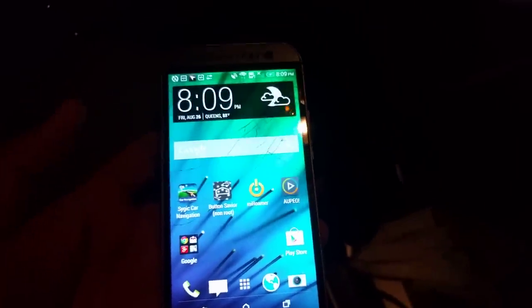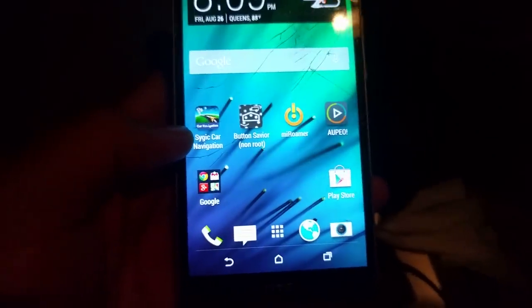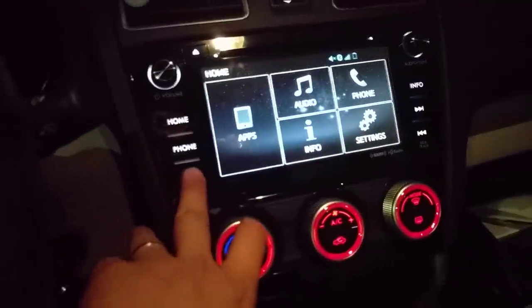What you need to do next is install a couple of MirrorLink-compatible apps. Without compatible apps it doesn't do anything. Two we found are CIGIC Car Navigation and MiROMA. Once you have them installed, you don't need to do anything else.